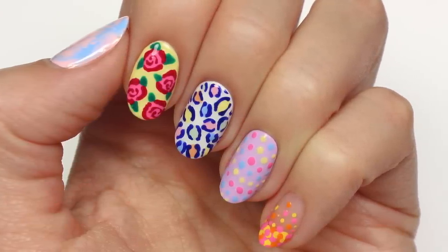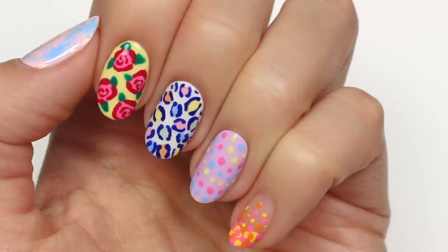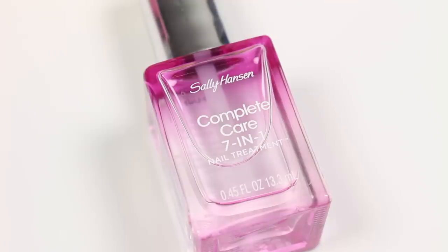Hi, it's Hannah. This video is going to be really fun. So let's get started by applying a base coat to your nails.